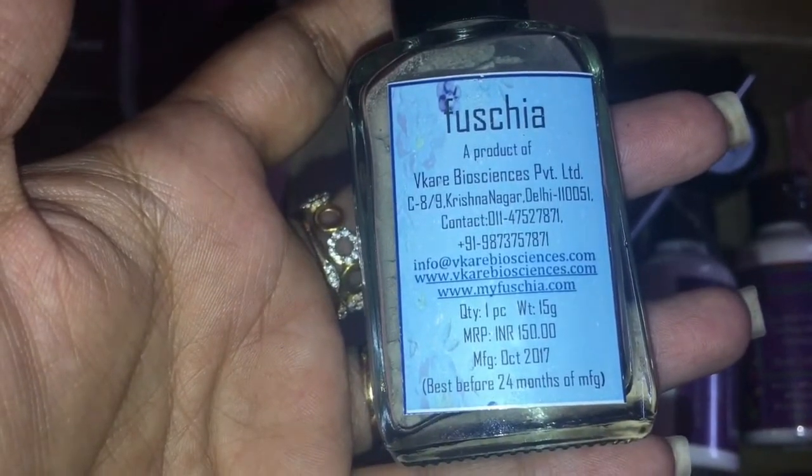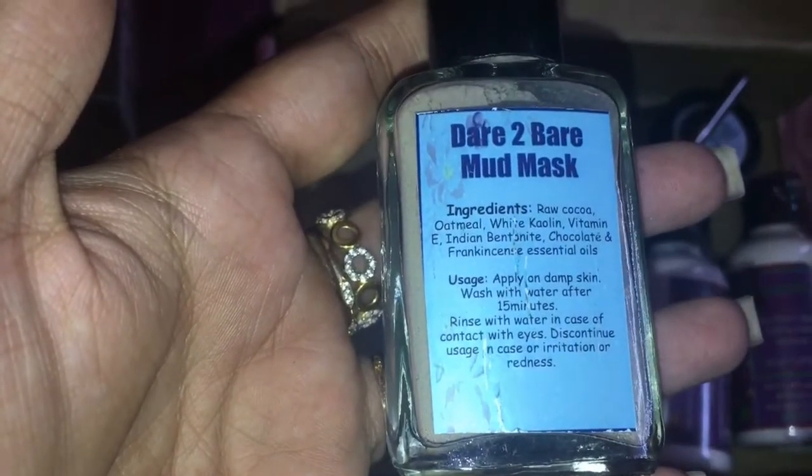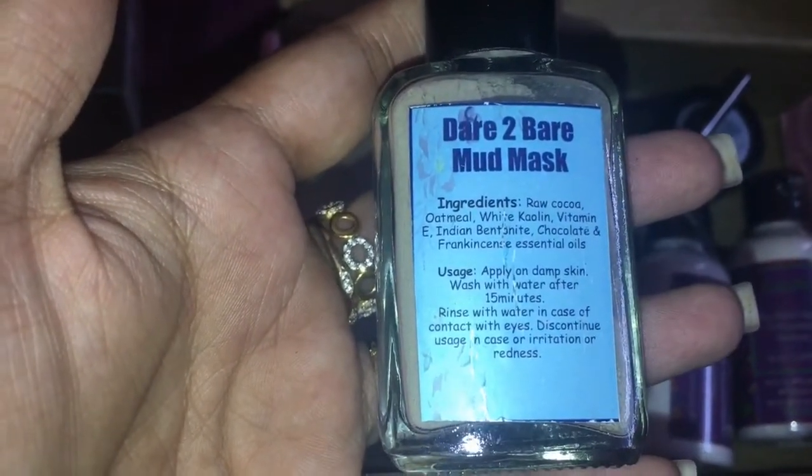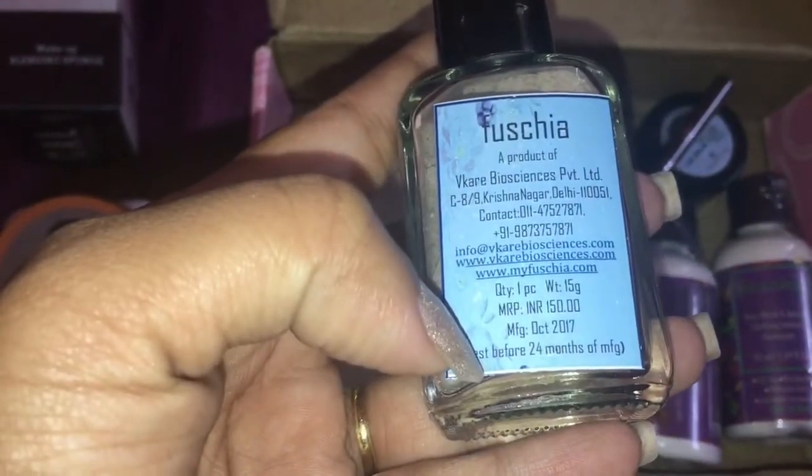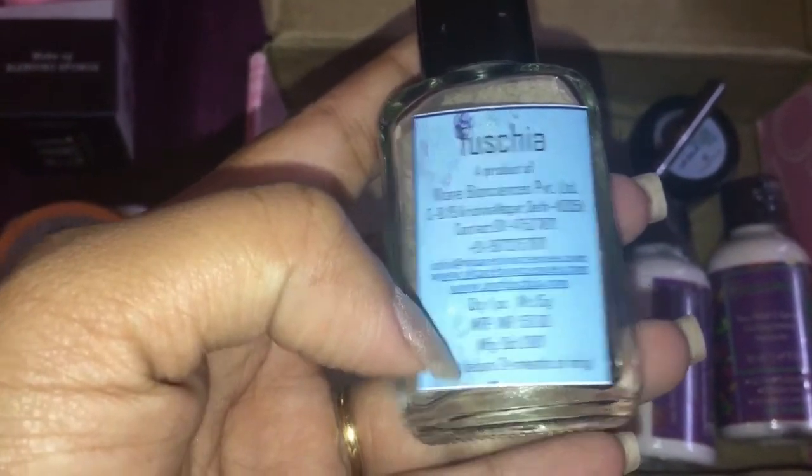The third product is this Fuchsia mud mask. You get 15 grams which retails for rupees 150. You can use this by mixing it with water, rose water, curd, or even milk. It can be used before 24 months of the manufacturing date.